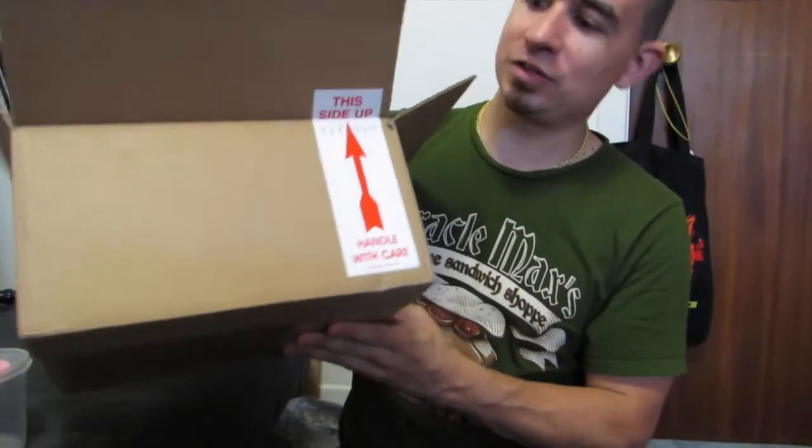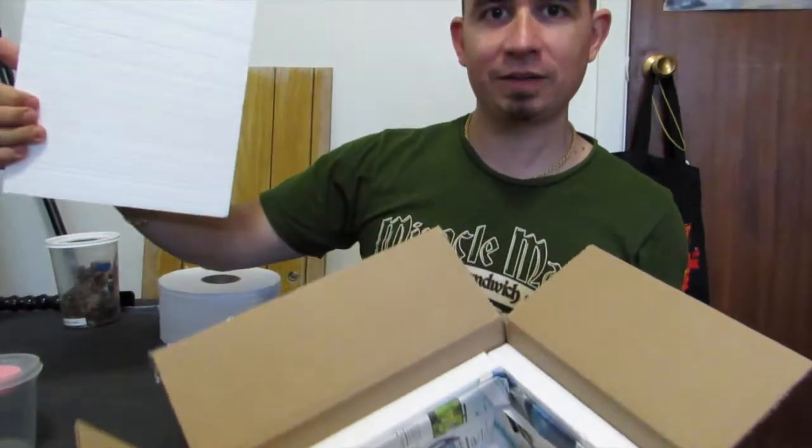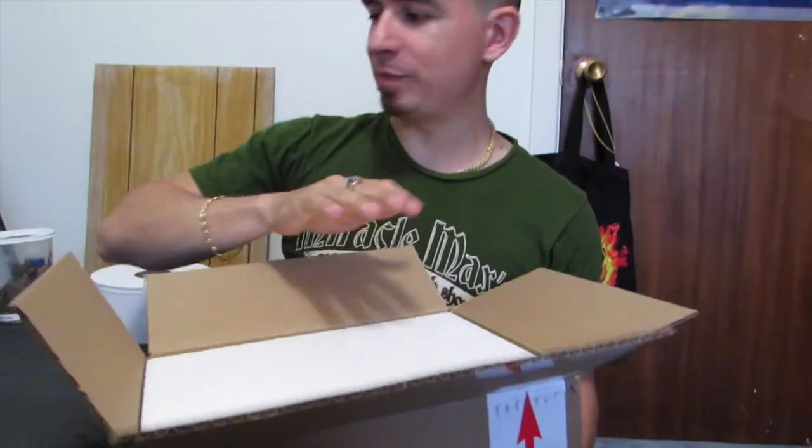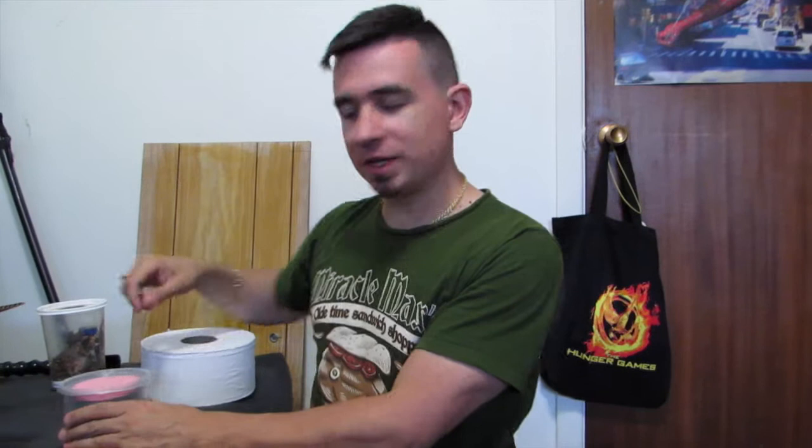They ship you a box that looks like this — just a standard shipping box. It's got styrofoam on the inside and it's all lined with newspaper. So they shipped us the box for shipping our spider, and I'm just going to show you guys how to put it into the container.